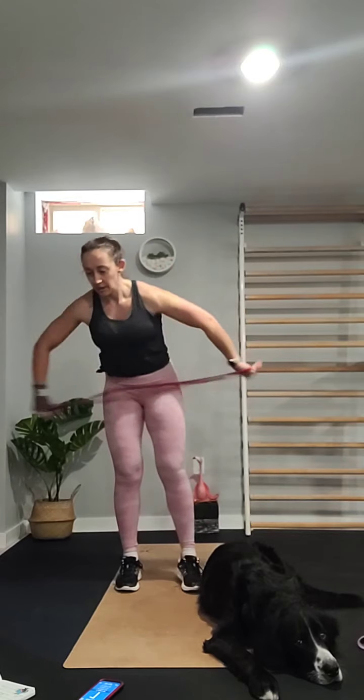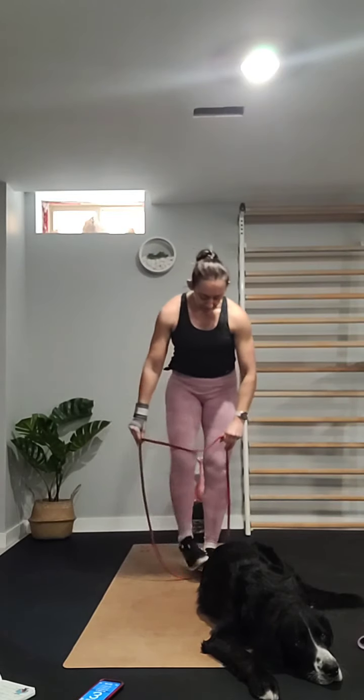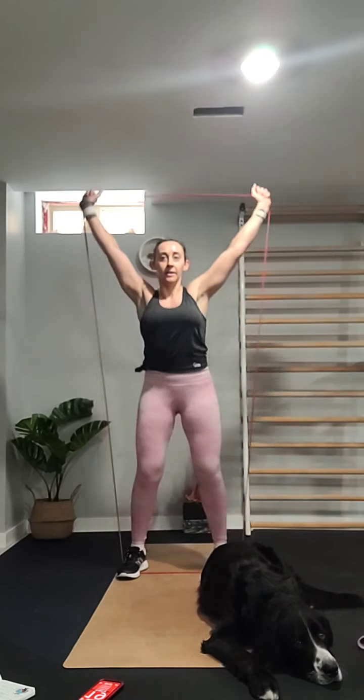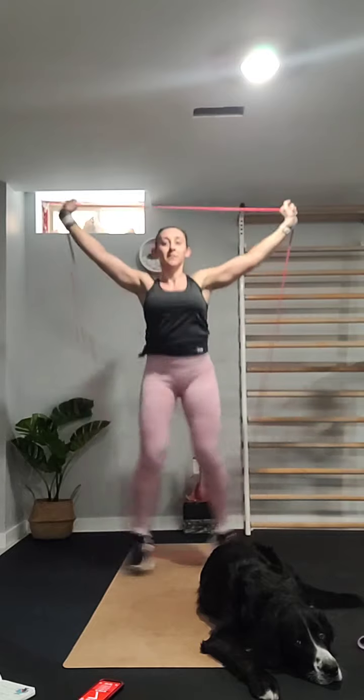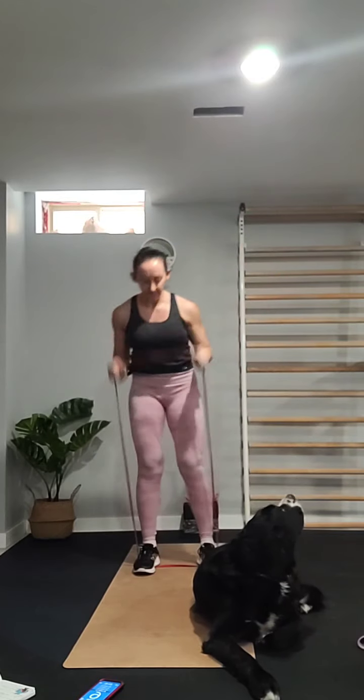Next one — a reverse lunge and fly, alternating legs. So reverse and fly, alternating from left to right.